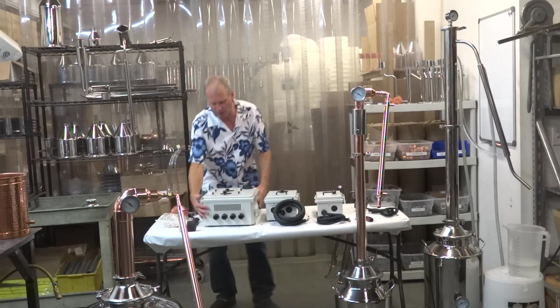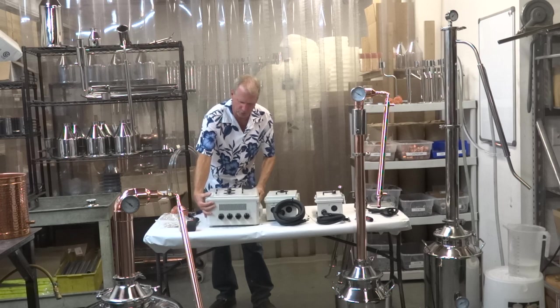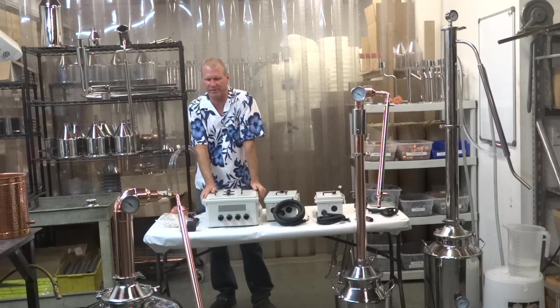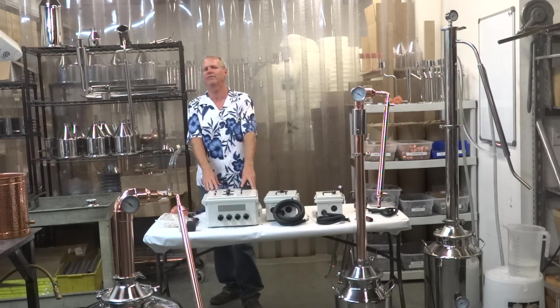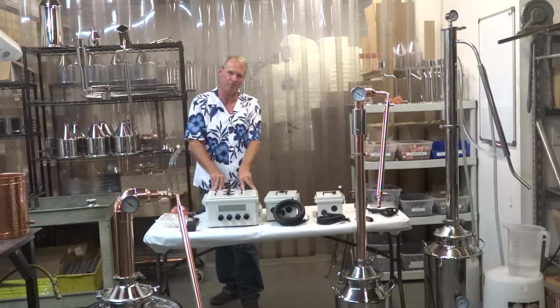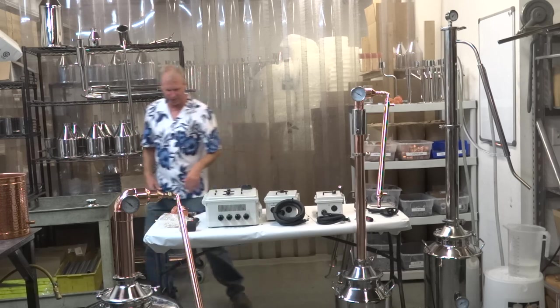And we've got our quad — look at this bad boy, that's a big one. This one works for our 100 gallon boilers, 150 gallon boilers. It takes four heating elements, and this one you need to have a certified electrician hook up. It draws a lot of amps. You don't want to try to do it yourself.